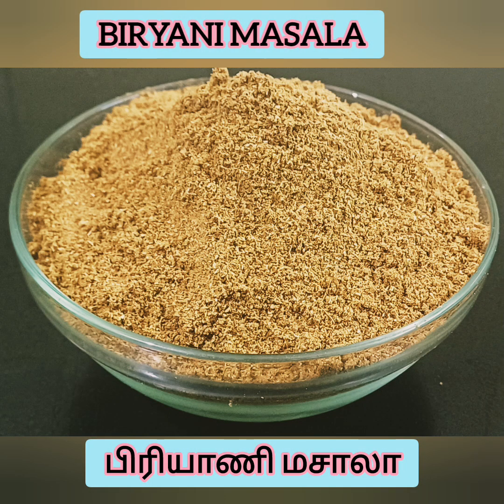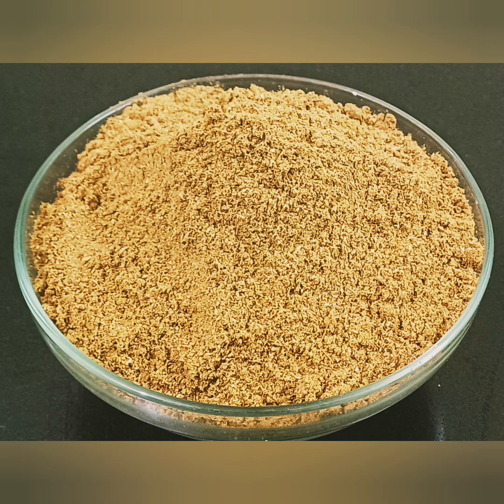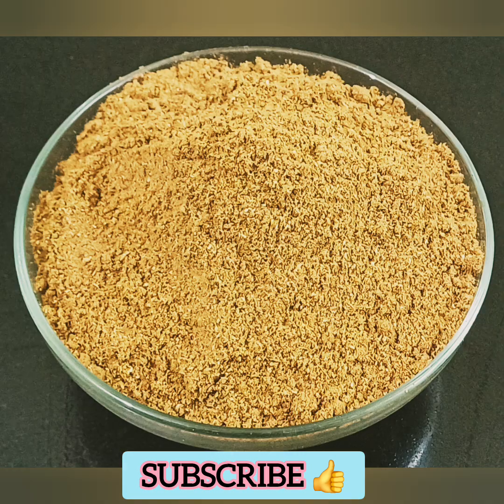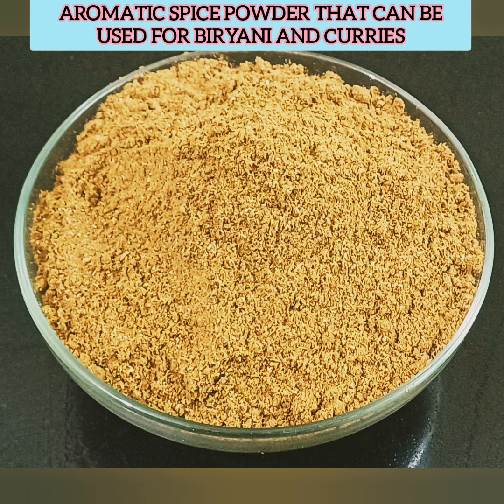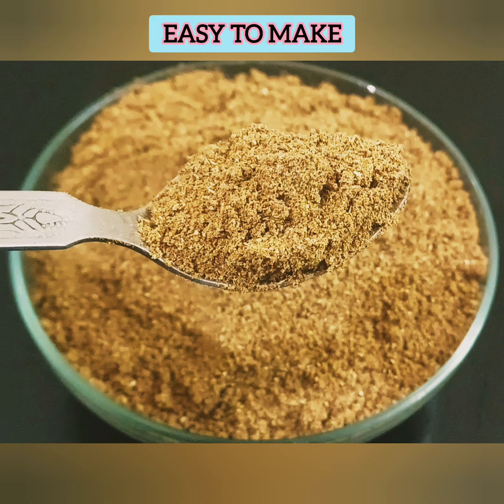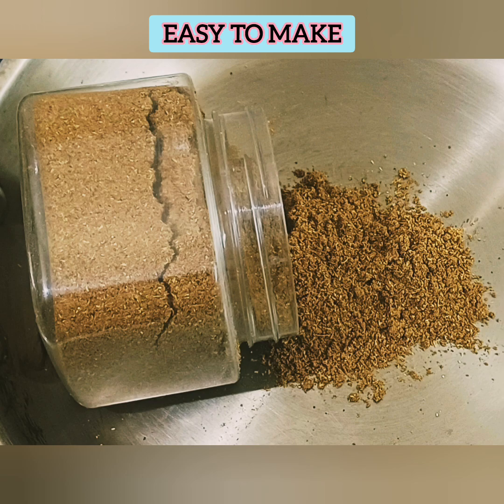Welcome back to nature. Let's talk about Biryani Masala recipe in our video. This is the most important thing about Biryani Masala. When you put the masala in fresh, it gives a good taste to the Biryani.